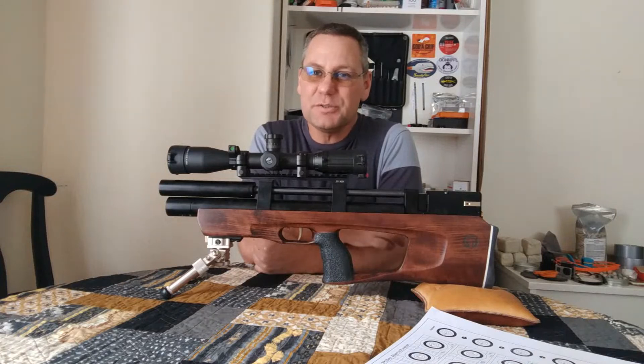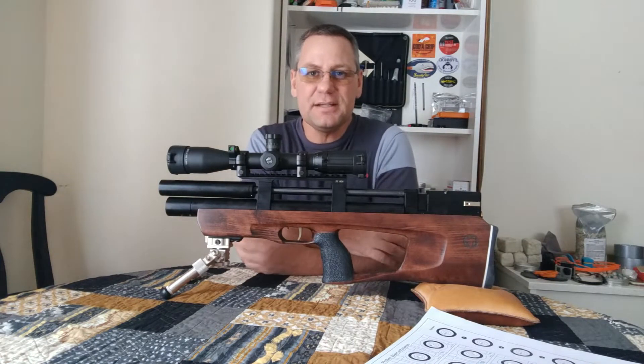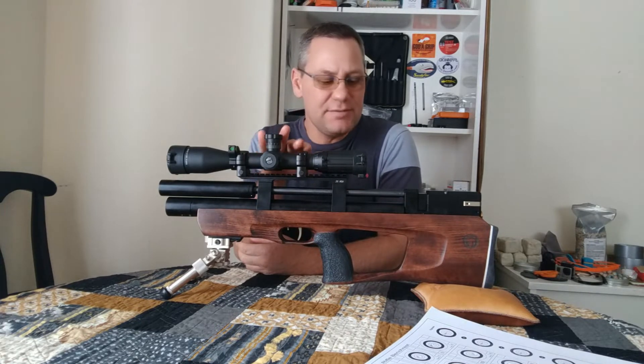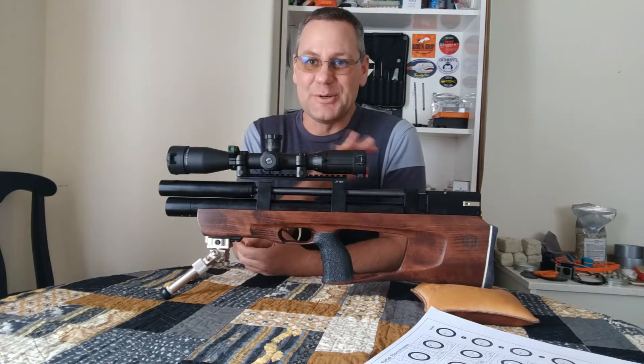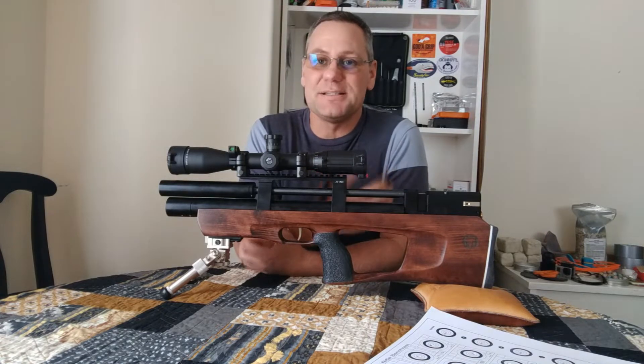Hi guys, it's taken quite a few shots and more time than I expected to really gather enough data and iron out my opinions on the accuracy of the Taipan Veteran Compact. I feel like I'm there though, and the results were, at least to me, surprising.